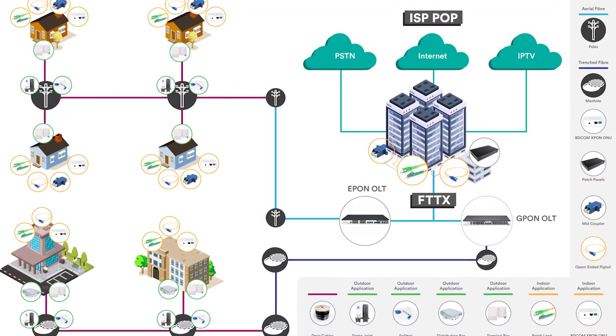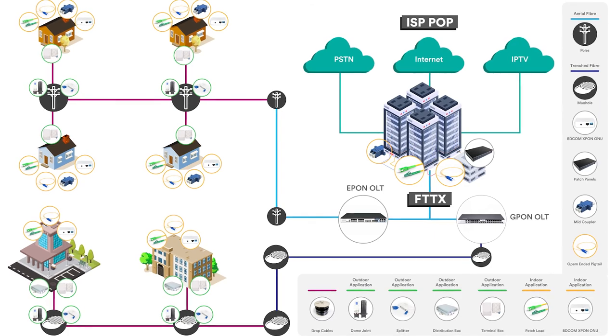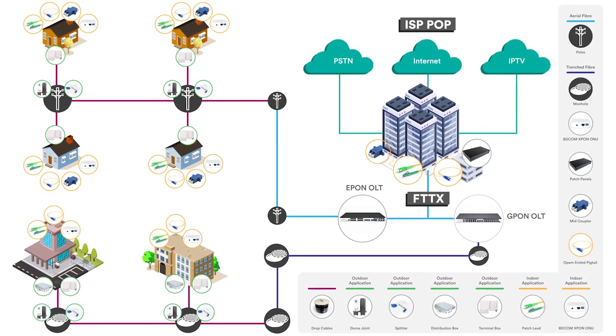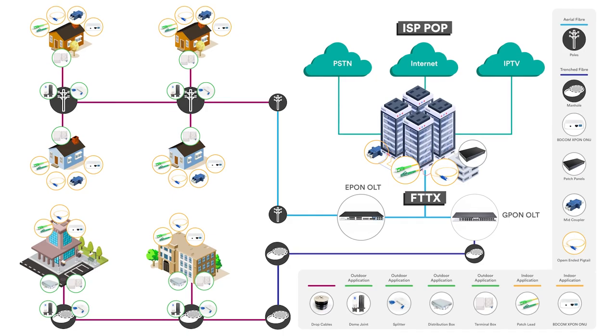For more information on our Akinet range of fiber installation components and accessories, please visit our website at the first link in the description or give us a call and get in touch with our sales team. Thank you all for watching and we'll see you in our next video.